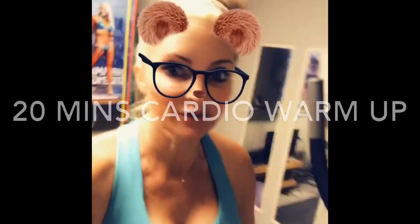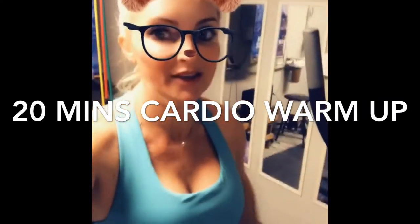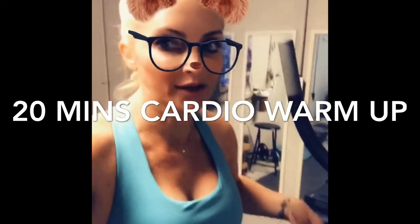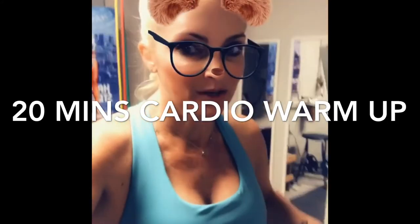This is just day two for me of working out. I'm going to go ahead and just do 20 minutes of warm-up, jogging and walking. And then I'm going to work on my back workout and do some chest workout.